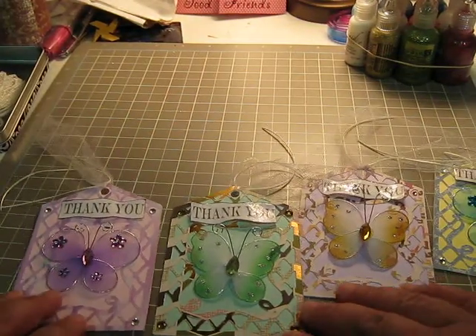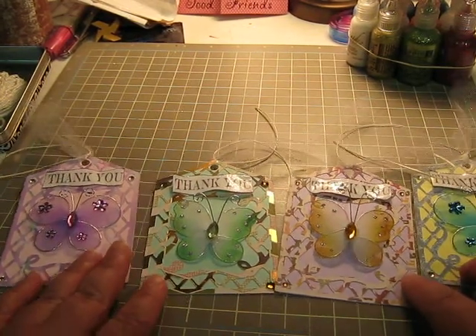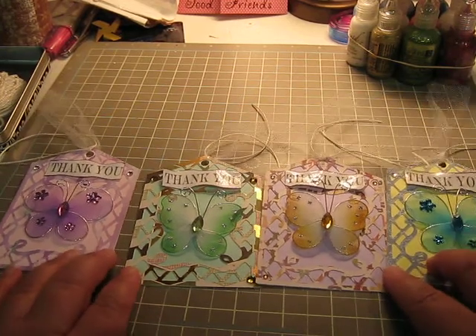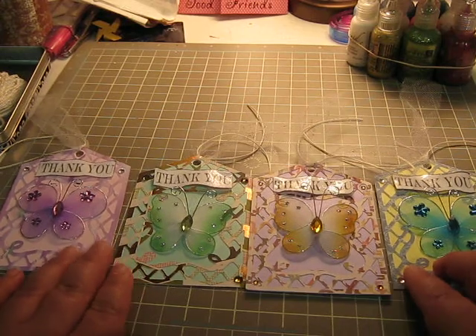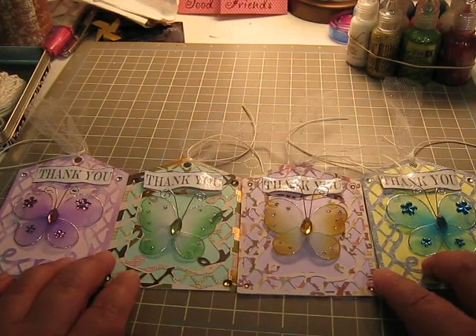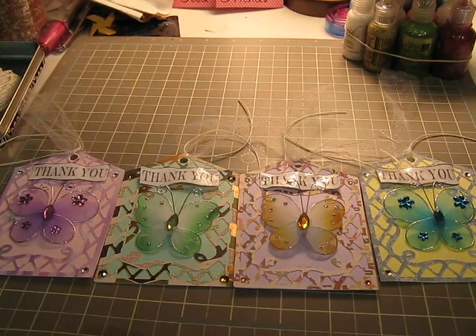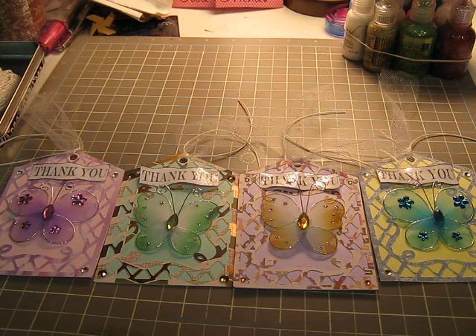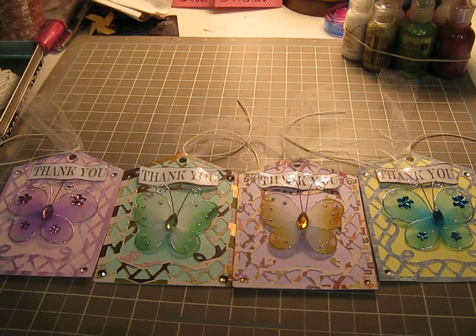So, these are my tags to say thank you. I also made one for Amy. Let me know what you think — leave a comment. Head on over to Aottomers224, which is Amy, and join in the challenge. You have until April 5th to send your card. It doesn't have to be big — you can even do little mini cards, nothing huge. It's up to you. Thank you for watching, and much love, Hildy.